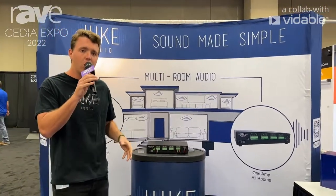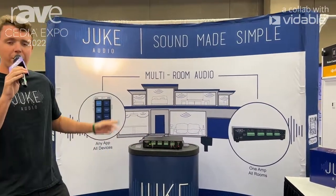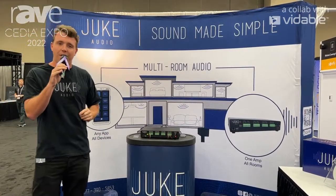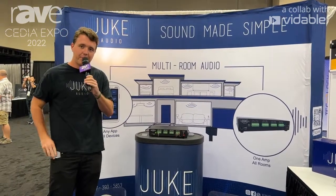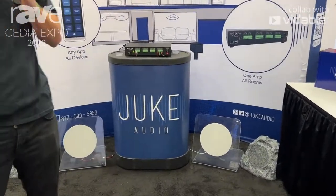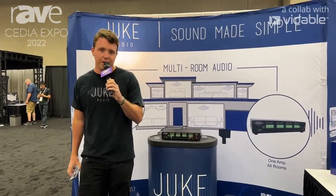Essentially, this is an all-in-one whole-home audio solution for architectural audio. As simple as running the wiring through the ceiling, through the walls, through the outdoors, all the way back to this unit — a singular box that does it all. This is the Juke Audio multi-room streaming amplifier. You can visit us at jukeaudio.com. Thank you very much.